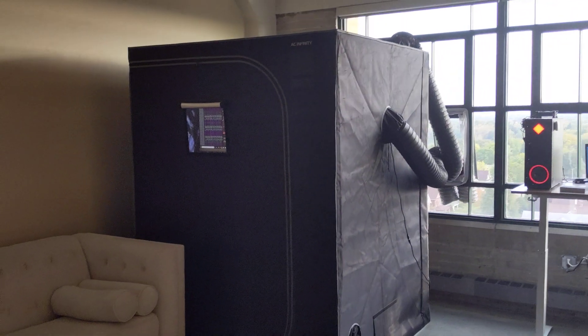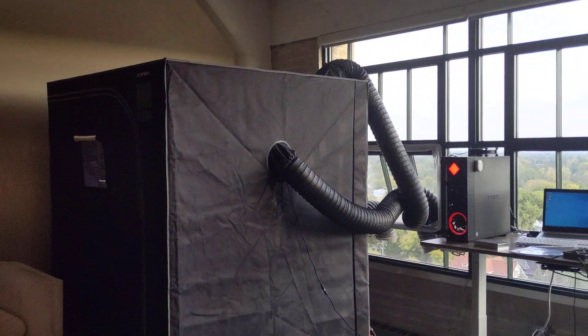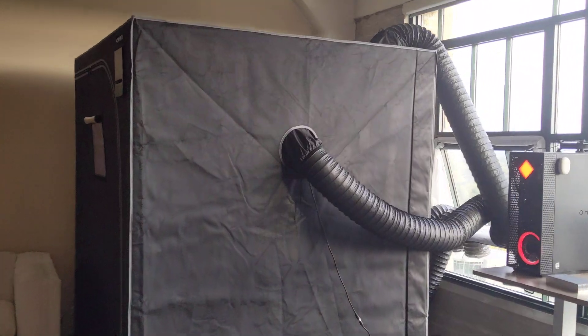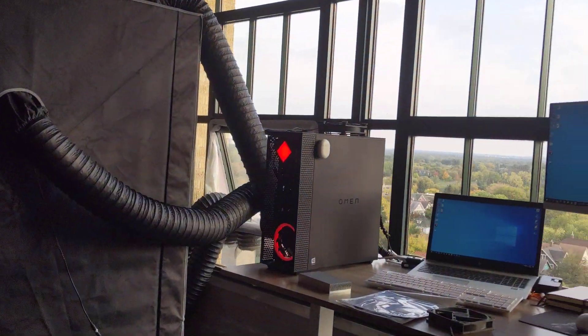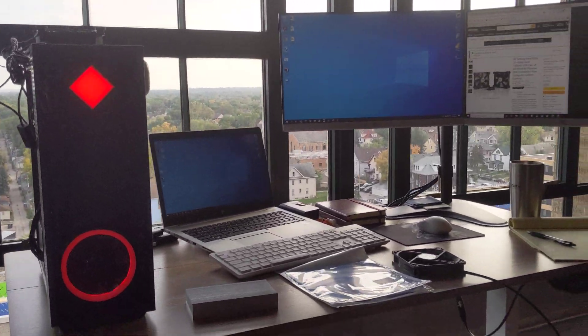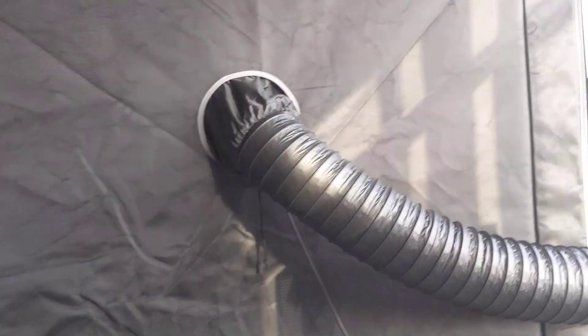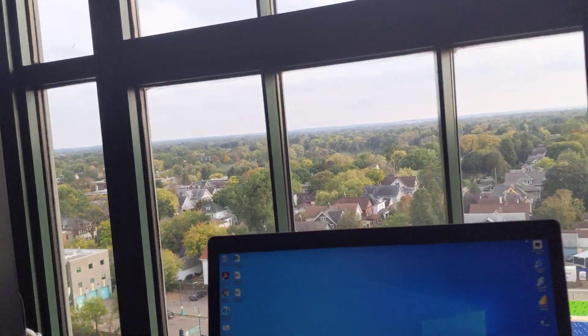If you guys have any questions, please drop them down below, or any questions about the setup. I think I'm going to post a few more videos on my setup. That's my little grow tent right there. Let me know if you have any questions. It will be interesting in 2022 once Ethereum mining stops — I wonder what's going to happen. Thanks for watching, guys. Please like and subscribe. If you have any questions, drop them down below. Thanks a lot, take it easy.